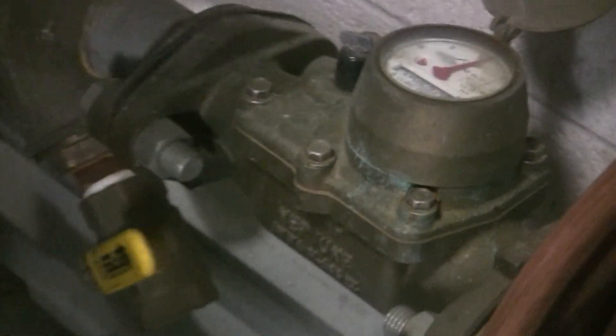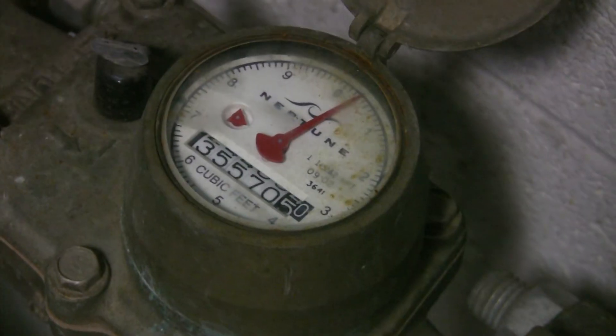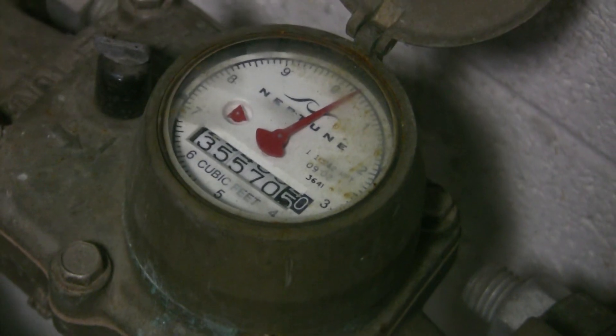If you have any questions regarding your facility's re-registering water meter, please contact the Water Quality and Industrial Surveillance Business Group at 216-641-6000.